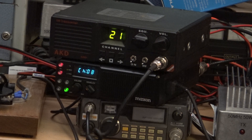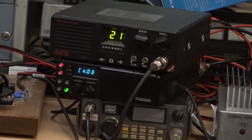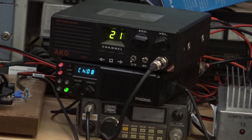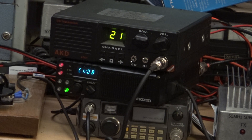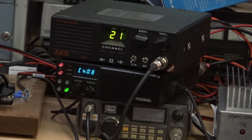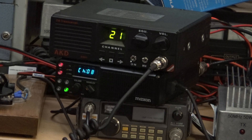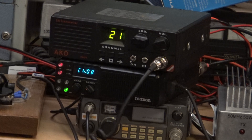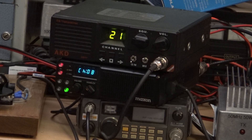Today we're doing a two-meter demonstration on five watts. This is the AKD2001 - you may remember I did the four-meter demonstration on the 70 centimetres band using the AKD4001. This is the two-meter version, the 2001. We do have a 70 centimetres one, as you can see, stacked on top of the Maxon PM150, which we used for the 70 centimetres demonstration.